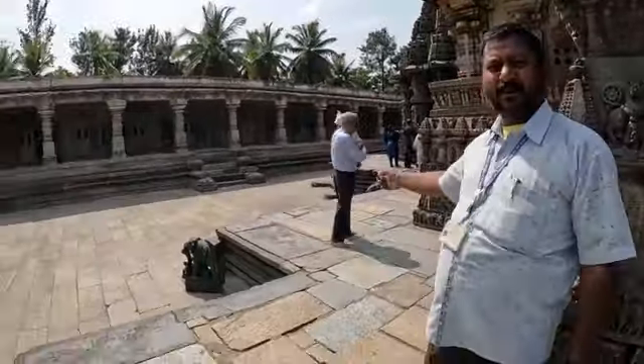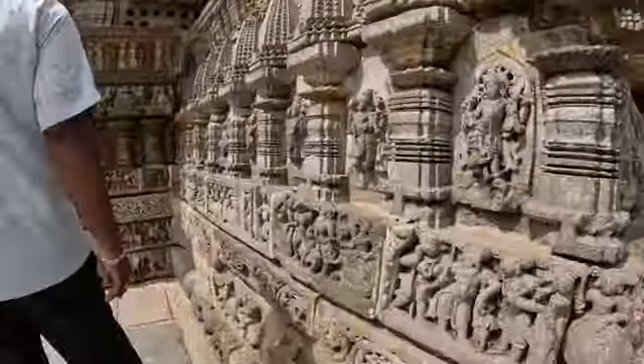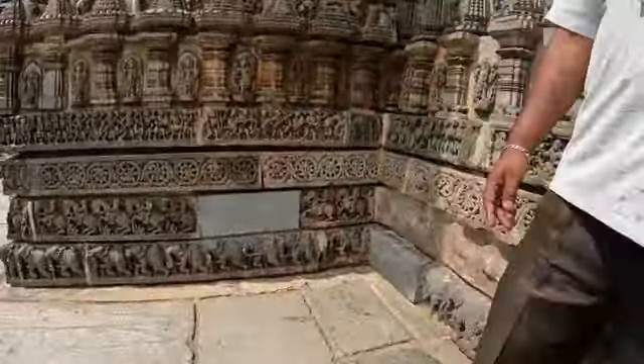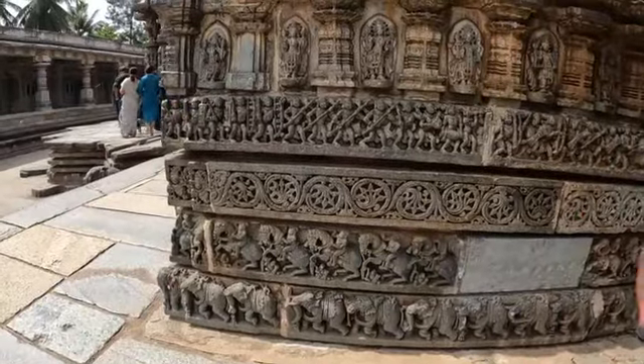This temple is made in a star-shaped platform — Nakshatrakara. The first step on the platform shows elephants, called Kaja Salu. Kaja means elephant. The elephant represents stability, holding the temple's weight and strength. Around the temple there are 548 elephants.